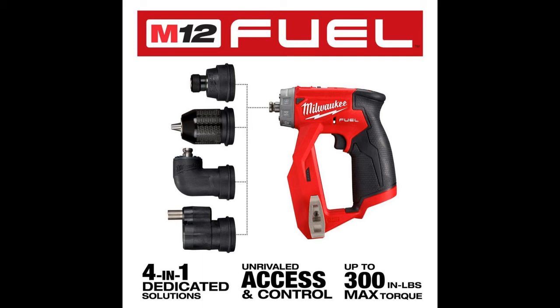The Milwaukee M12 Fuel Installation Drill Driver features four dedicated solutions, delivering unrivaled access and control with up to 300 in-pounds of max torque. Four dedicated heads — including a 3/8-inch chuck, offset driver, 1/4-inch hex, and right angle — can attach in 16 different positions.